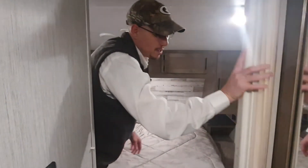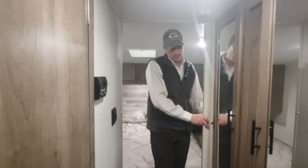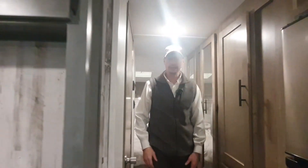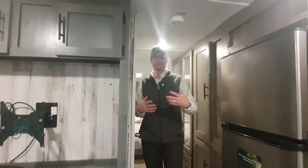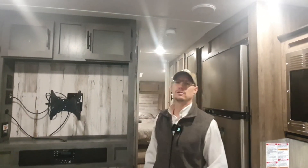I forgot to mention outside that this is only 6,788 pounds, so even a low-end powered pickup truck would be pulling this easily. It's got a 2,000-pound cargo carrying capacity, so you'd be maxing out at about 8,800 pounds. Thank you for watching this video and stay tuned for more.